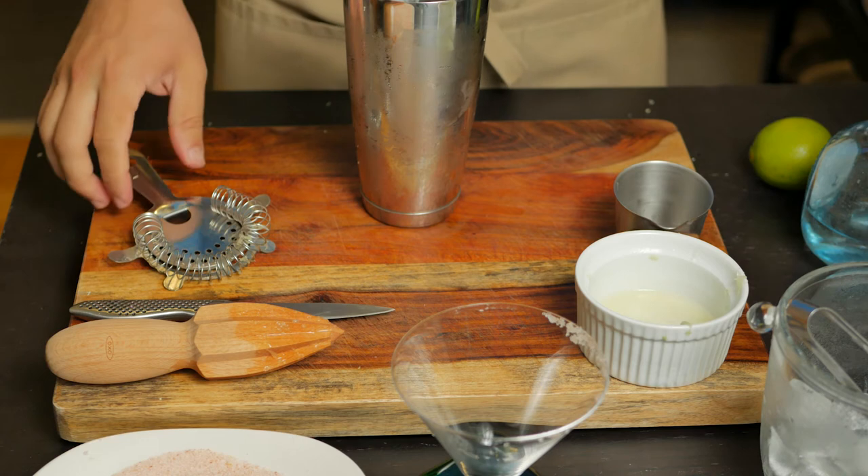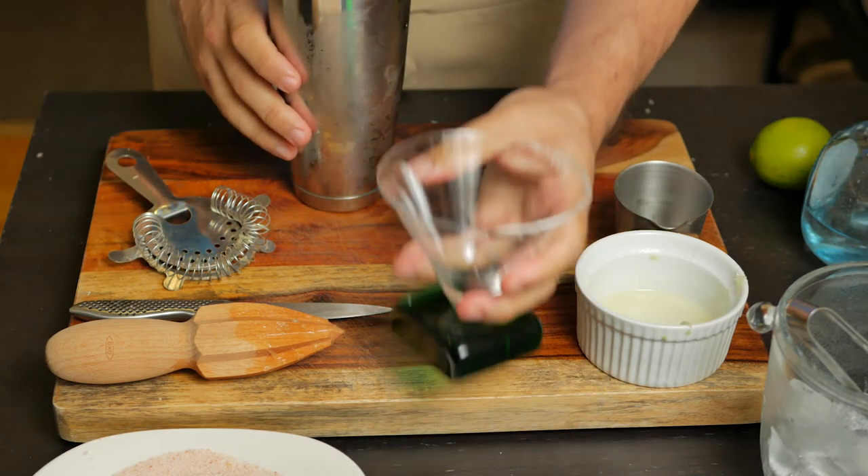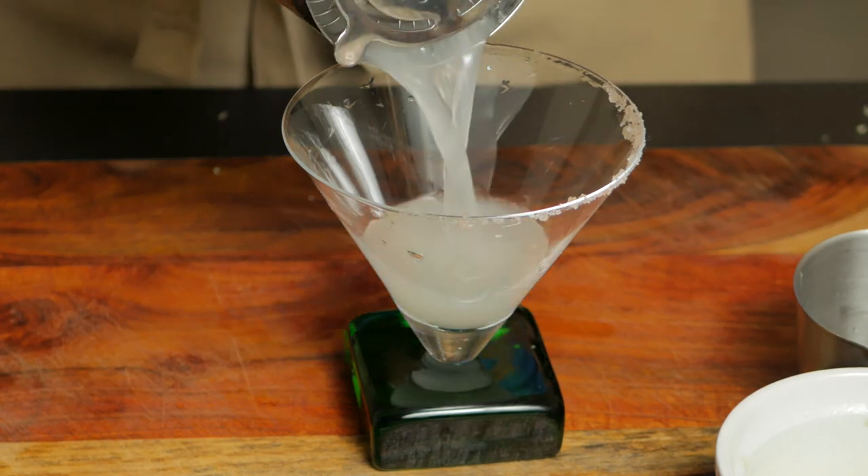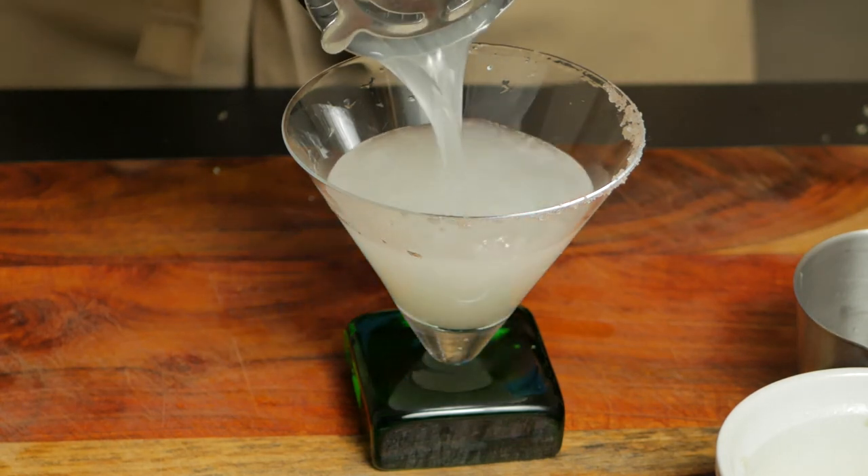Secure your cocktail shaker and shake until the exterior is icy cold, for around 12 seconds. Now use a strainer and pour into the glass we prepared earlier. If you like it sweet, add some agave nectar in the mixing process. For me, the sweetness from the Cointreau is just right.